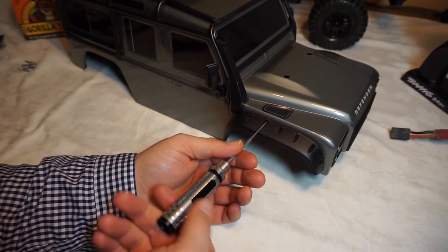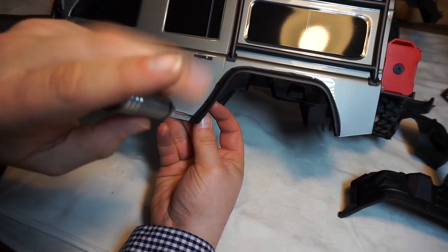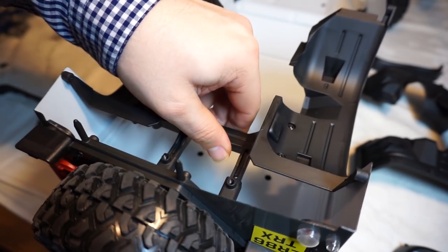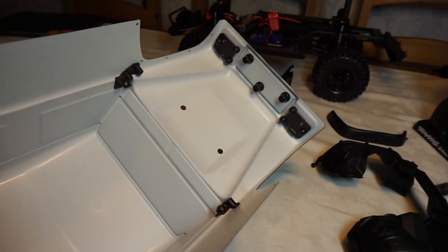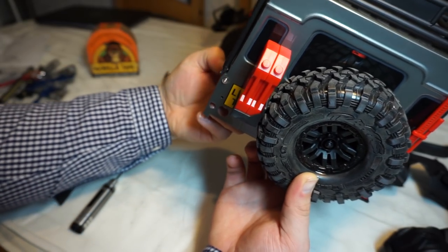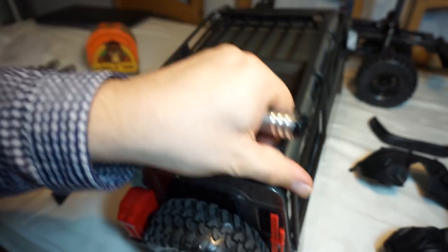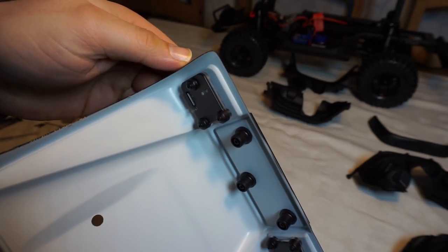I'm going to remove the fenders first. Taking all of the fenders off, we can now obviously work on taking the headlights and the tail lights out. There are three screws — one, two, three — on both the headlights.